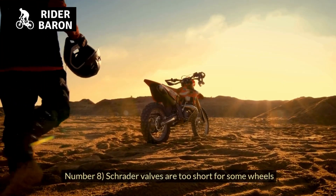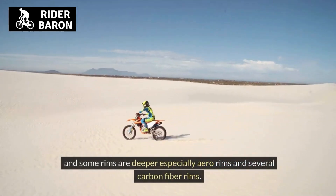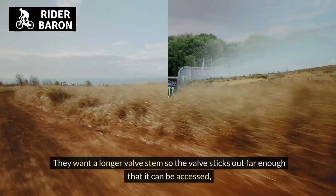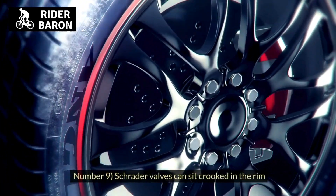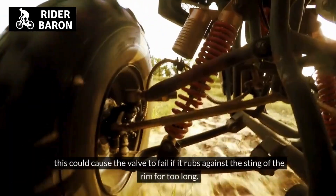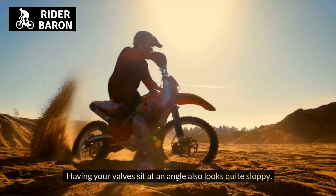Number 8, Schrader valves are too short for some wheels. Standard Schrader valves measure 32 millimeters in length, and some deeper rims — especially aero rims and carbon fiber rims — can hide the valve stem. They require a longer valve stem so the valve sticks out far enough to be accessed, meaning you will have to use extra-long Schrader valves or a valve extender. Number 9, Schrader valves can sit crooked in the rim. If you put in your tube slightly off-center, the valve can sit at an angle, and over time this could cause the valve to fail if it rubs against the edge of the rim. Once this happens, you must replace your bike tube.